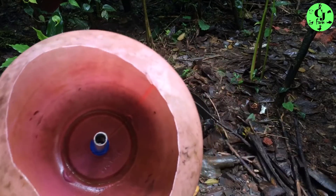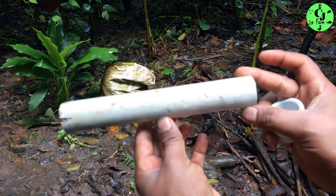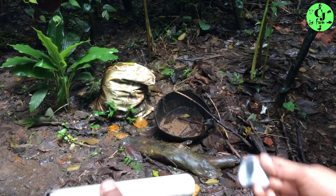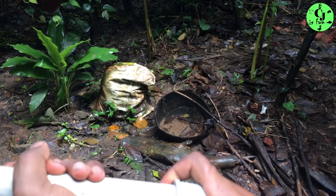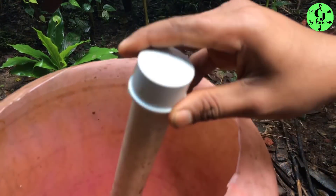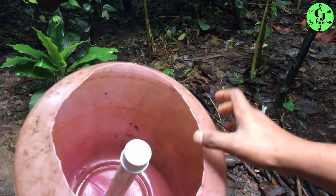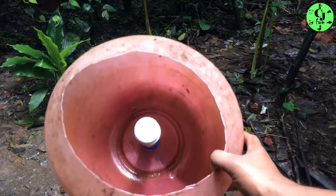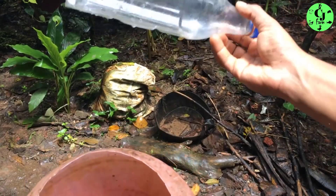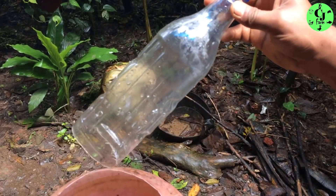I put the bell siphon in the pipe and in the case. I put the metal siphon as well, put it back and close to the pipe. Now we have a product. When you use the bell siphon with the metal guard, you can operate the system effectively.